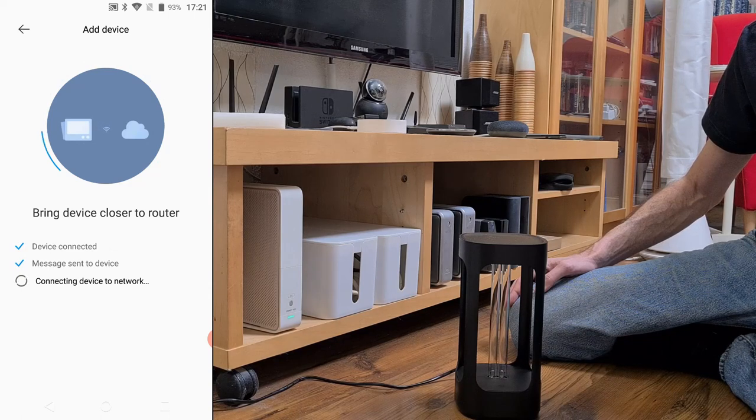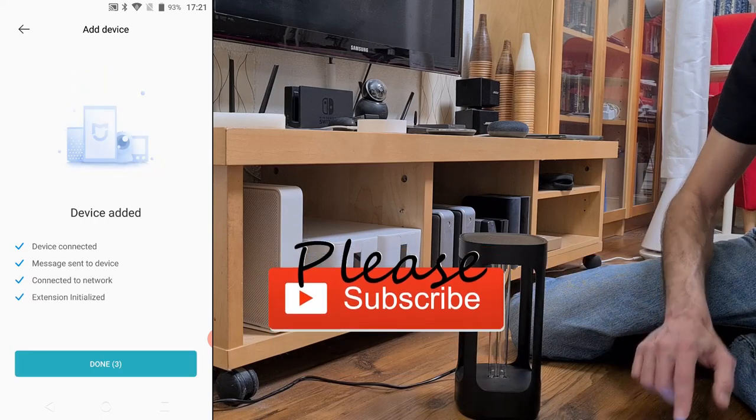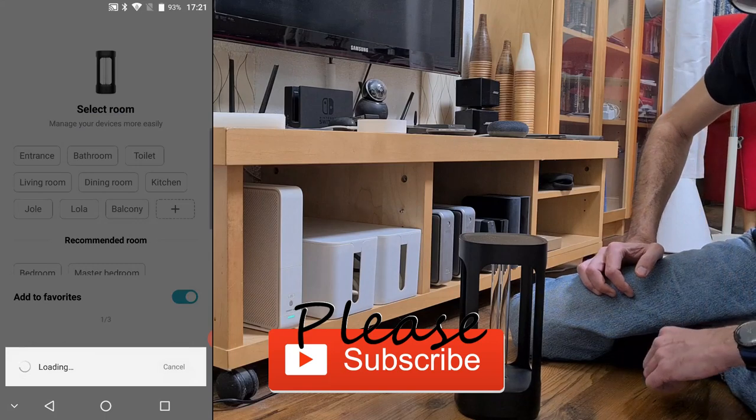After it finds the device, you will get all the usual screens that you get for any home device. You can assign a room to the device, rename it, or add it to the favorites.